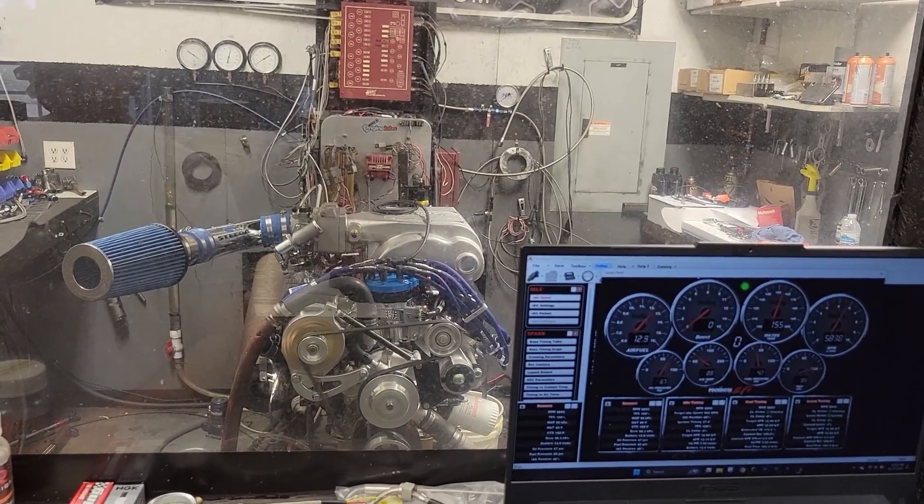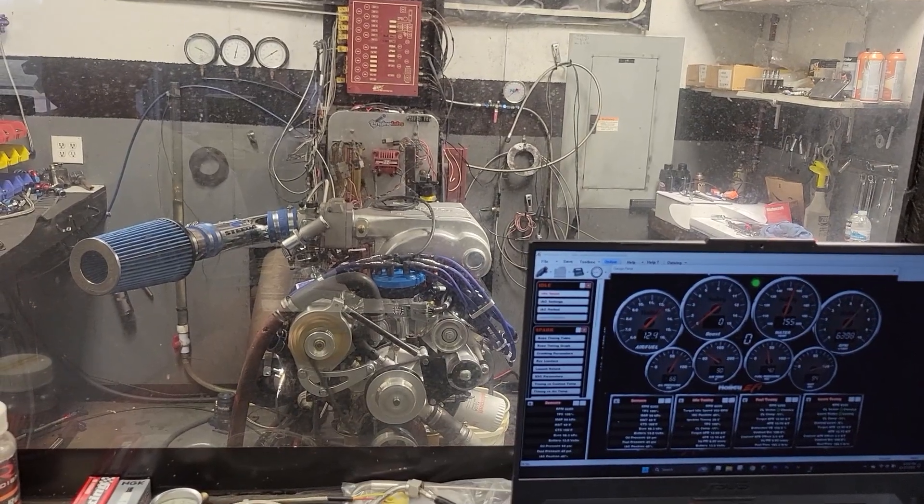In our last installment of the Retro 5.0 series, we made 411 horsepower and 399 pound-feet of torque with the modern Trickflow 11R top-end kit. That makes it about 60 horsepower more than the traditional head cam and intake packages were worth back in the day.